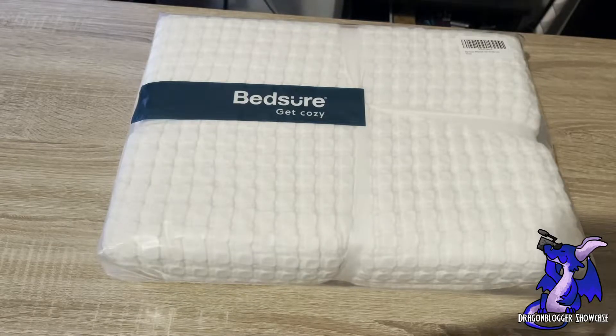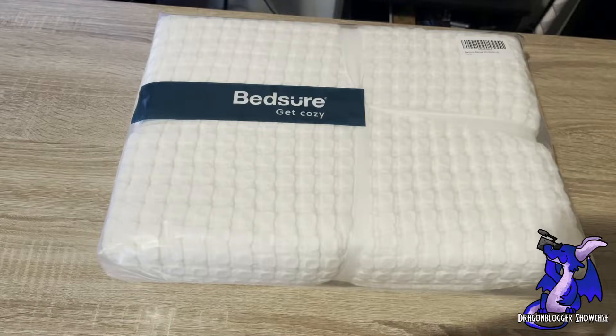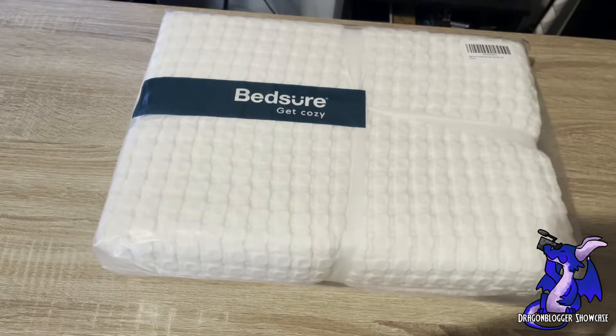This is the Bedshire Waffle Weave Cotton Blanket, queen size. It's a soft, lightweight bed blanket that you can use during any season. You don't even have to use it on your bed — you can use it as a throw blanket while you're sitting on the couch or whatever. Just fits your need. I'm going to open this so you guys can see it.